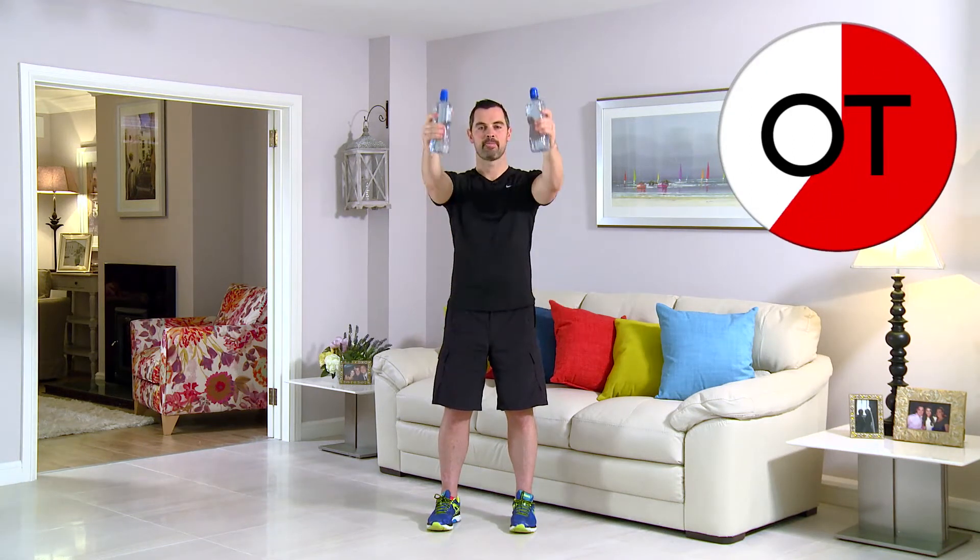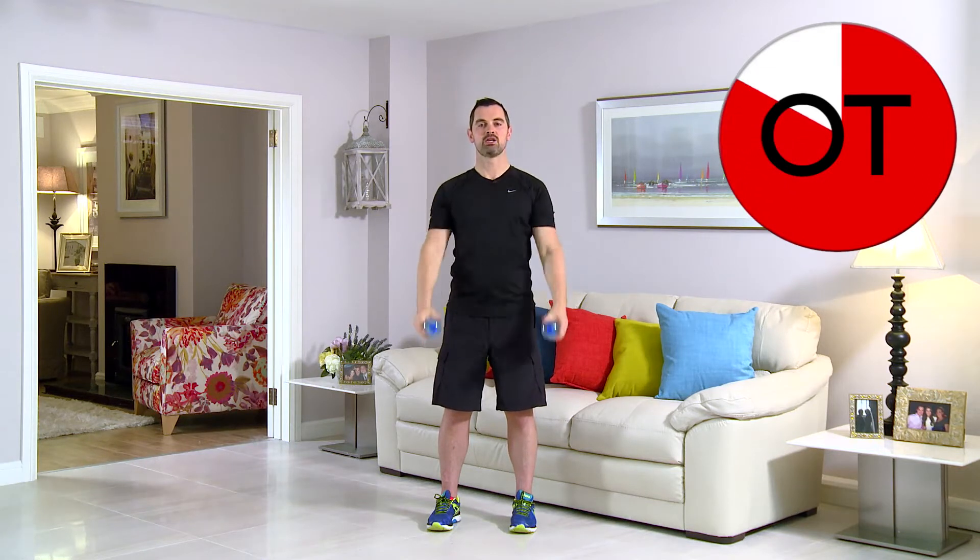You're nearly there. 10 second count: 10, 9, 8, 7, great, 6, 5, 4, 3, 2, and relax. It's great work. That's your standing front raise with your arms straight.